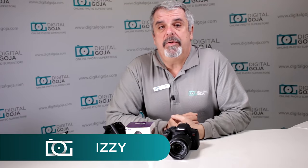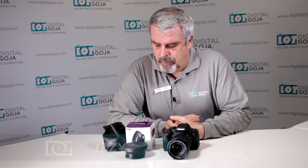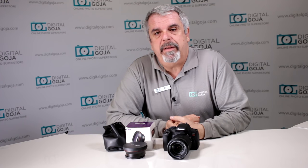Hi there, Izzy from DigitalGoja.com showrooms again. Today we are going to take a look at the new and improved Altura Photo .43x super wide-angle adapter lens for 67mm.